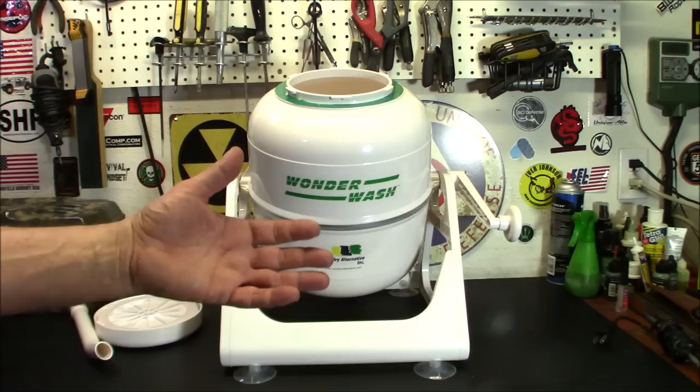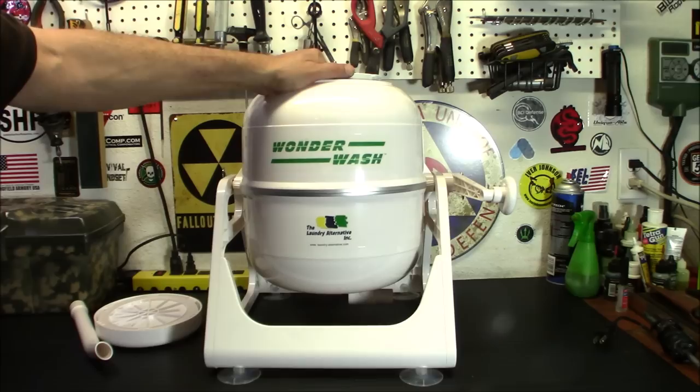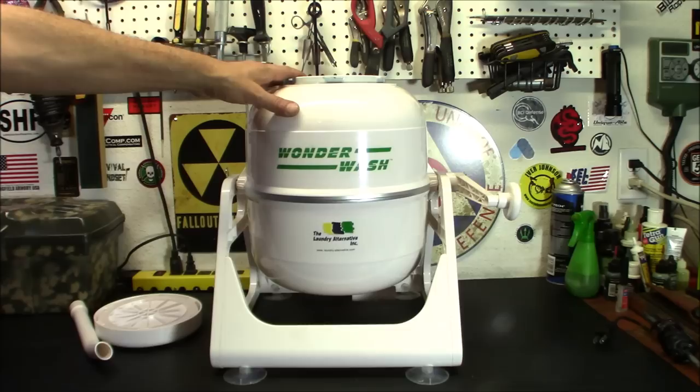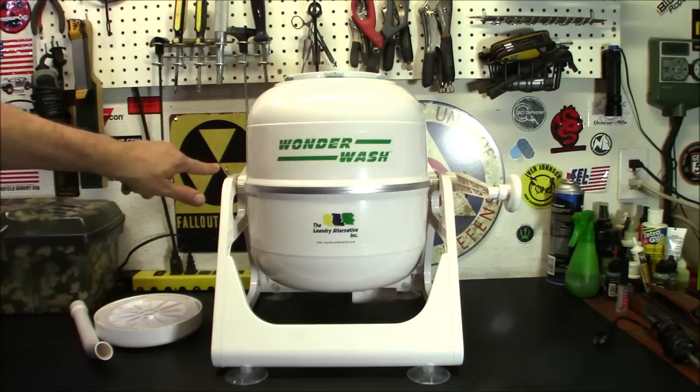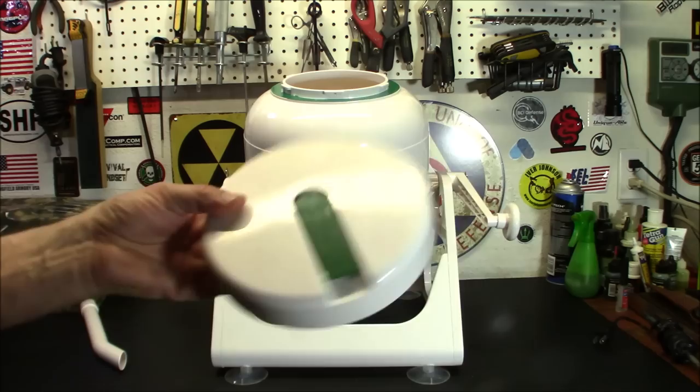I have one that can run on solar — it's a little electric one — and I figured I always have that one, I don't really need another one. But I saw this at a good price and figured, you know what, I'm going to pick up another one, because these things are really, really cool and very, very easy to use. The major improvements to this one are the one-click lid, the no-leak drain spout on the bottom, the much stronger axle in the middle, and the side rails — and it's also a whole lot easier to use.